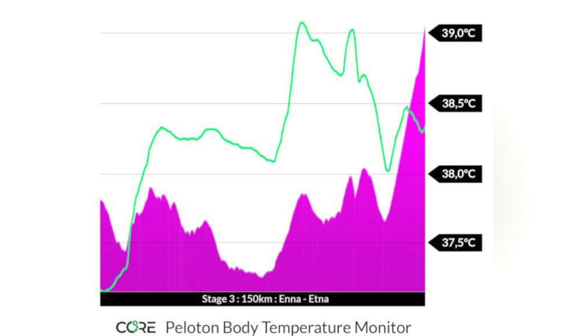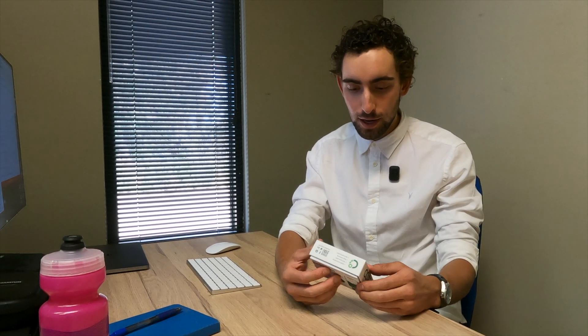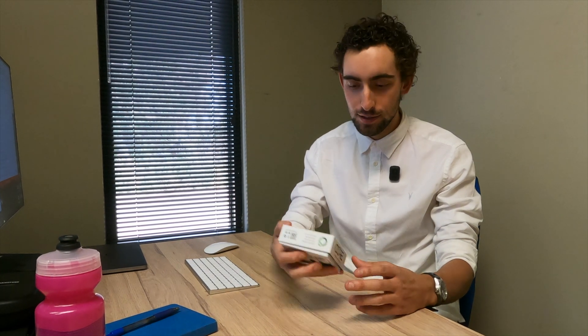While they wouldn't say who the team was, they released data of key riders' Core body temperature inside the peloton. It was super interesting — that will be linked below if you want to check it out. But we're going to start by unboxing the unit and seeing what comes inside.